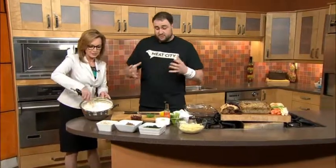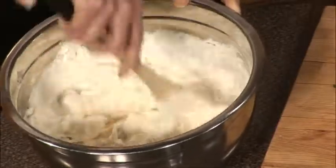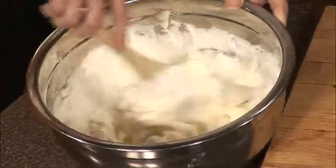We're making something delicious and meaty for Super Bowl. Tell us, what are we doing? Well, this is going to be spinach artichoke dip, but it's not your average dip. It's going to be more Super Bowl-ish. Is this the time to go all out? Let's go.